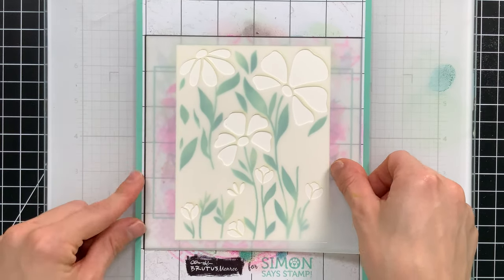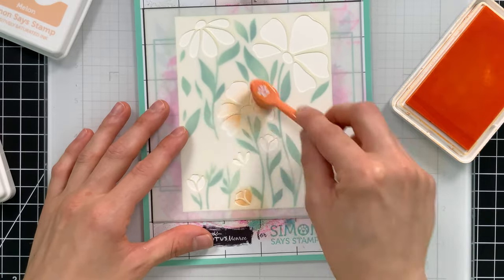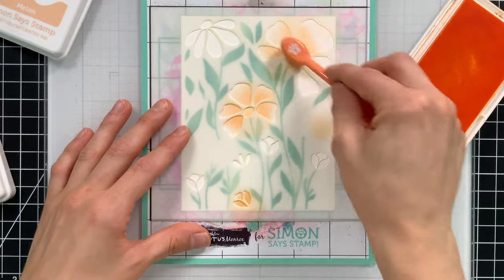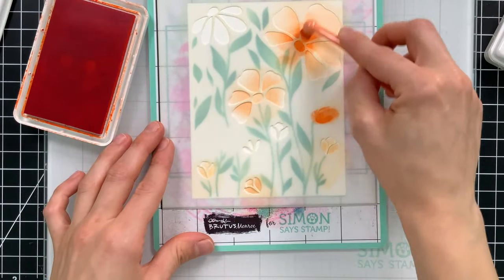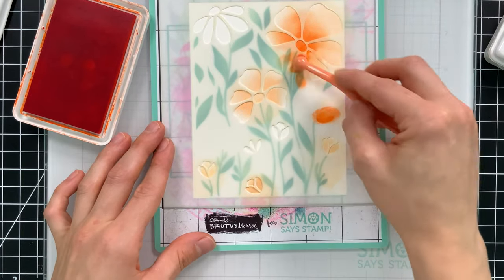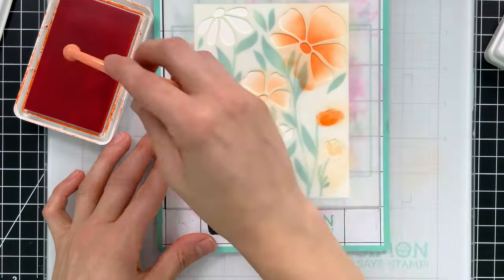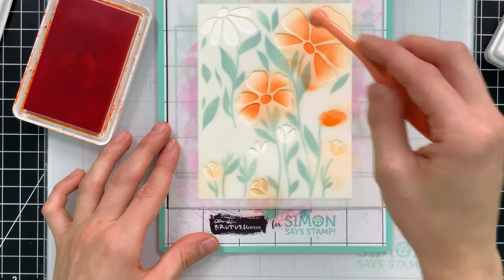I'm going to line up my stencil inside that black box and use a few different colors of ink to start coloring in these flowers. I'll shade each of them — here I pulled out Melon, then a second color called Sherbet, and ink blended in the center areas of the flowers to create shading effects. I switched to a detailed blending brush to get a little more control of where I'm putting the shading.